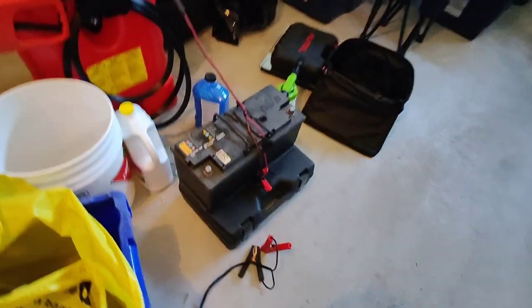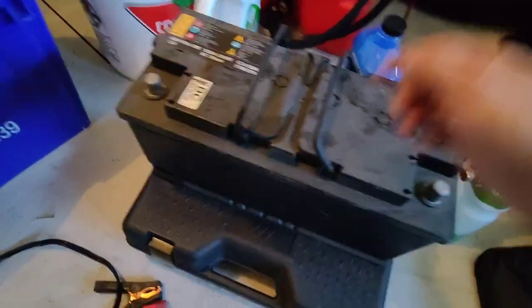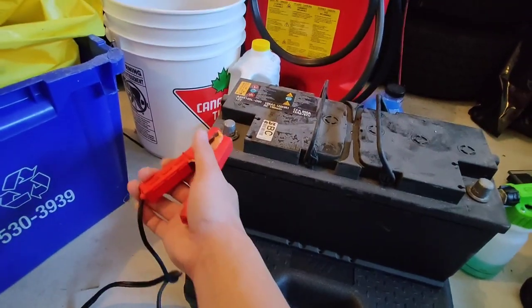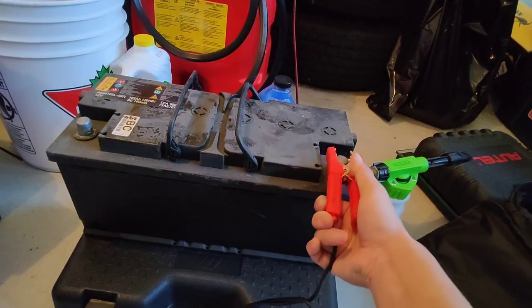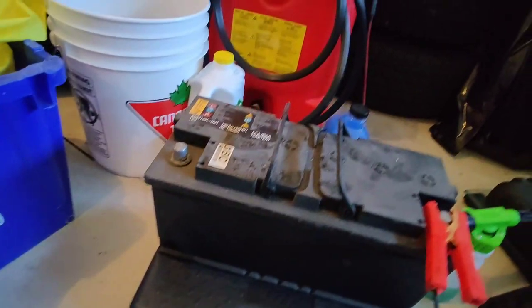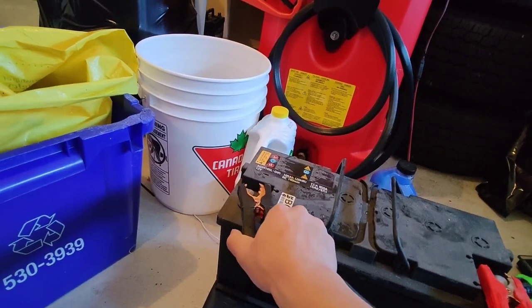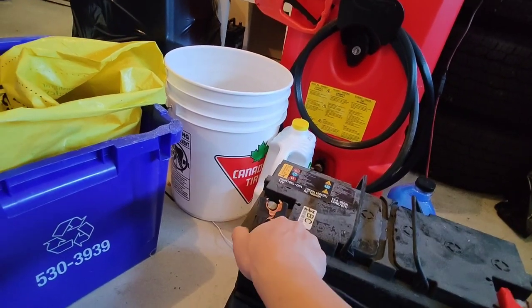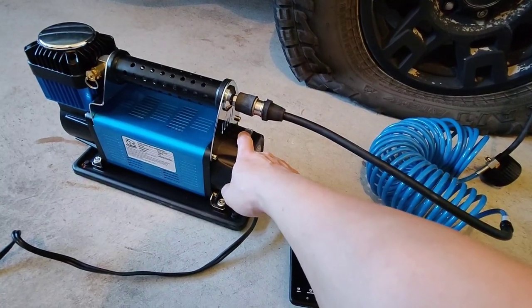I'm hooking it up to the battery - this is just what I use to run my diesel heater at nighttime when it gets dark. It gets pretty cold, but with that diesel heater I can literally sleep in my underwear in my tent. All right, I'm going to start it now.